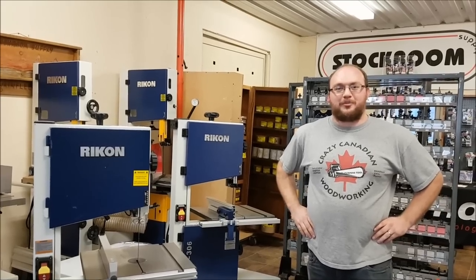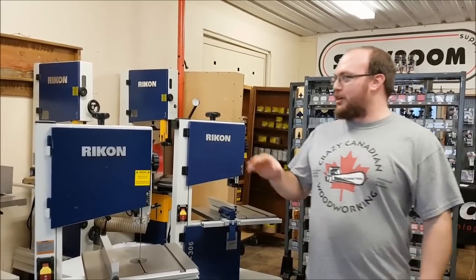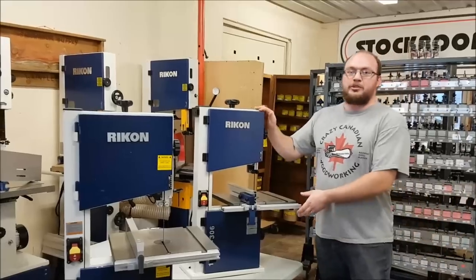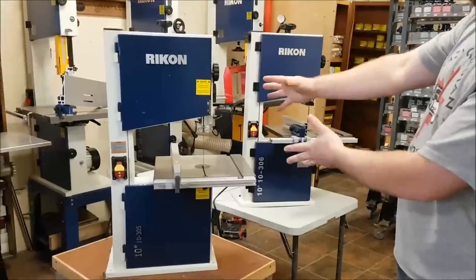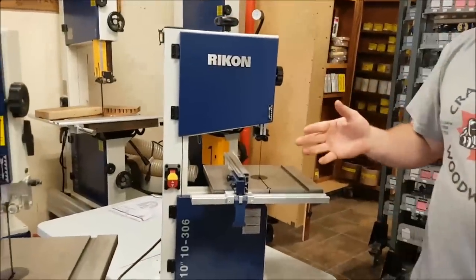Hey guys, I'm Ethan from Sockham Supply. I did a video not too long ago about the differences between the 14-inch bandsaws, and Rikon has just come out with a brand new 10-inch bandsaw that I want to compare to their older version, which is still available. This is the 10-305 and this is the 10-306. They look nearly identical but they are fairly different.